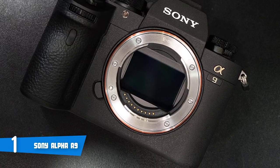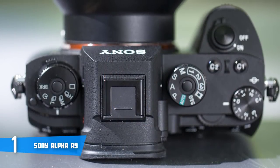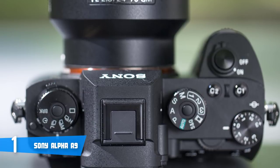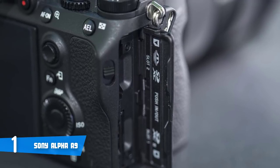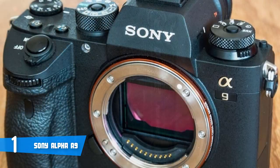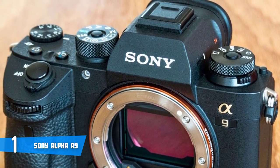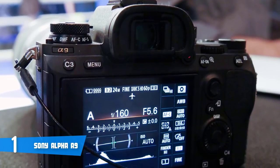The Sony Alpha 9 comes with a 24.2-megapixel full-frame Exmor RS stacked CMOS sensor, whose main duty is to ensure an exceptionally fast readout speed, especially when shooting UHD 4K video recordings. The sensor also lets you extend the ISO range up to 204,800 while maintaining the original quality to the highest level — meaning noise is not an issue. The Alpha 9 also comes with the BIONZ X image processor, which supports a continuous shooting speed of 20 fps for up to 362 consecutive JPEGs or 241 RAW images.